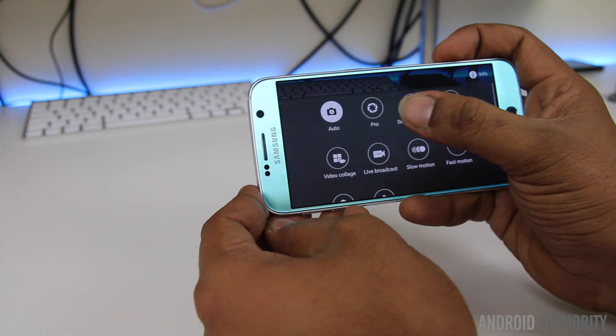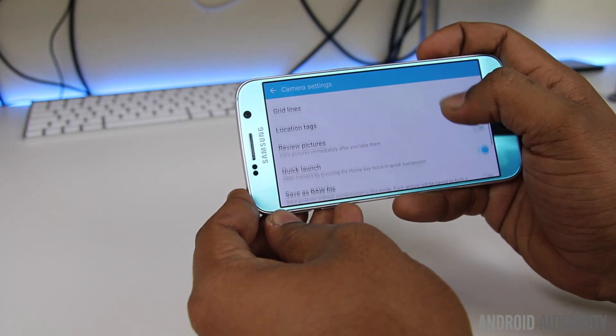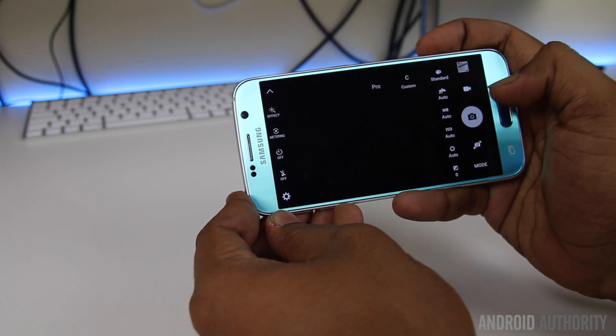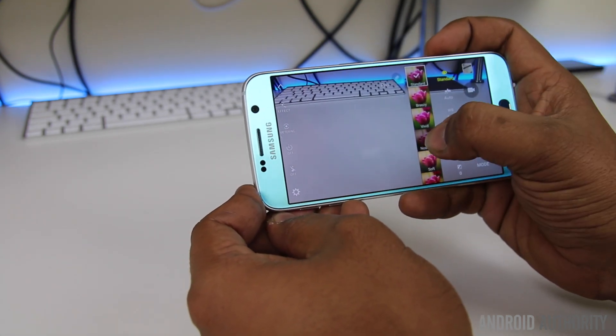The camera has also been updated in Marshmallow, and finally you can now shoot in RAW format using a Galaxy S6. In the latest Android 5.1.1 update, the RAW option was greyed out, so it's good to see that Samsung has finally enabled a feature that many people have asked for.